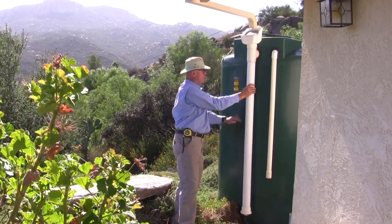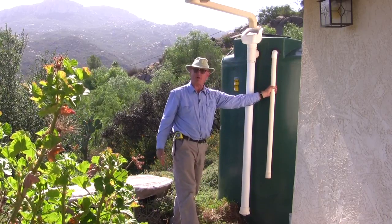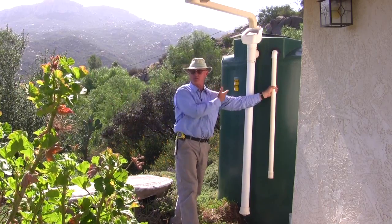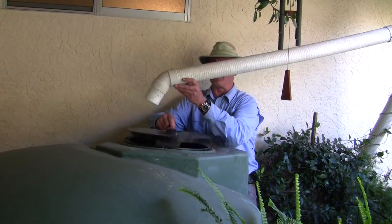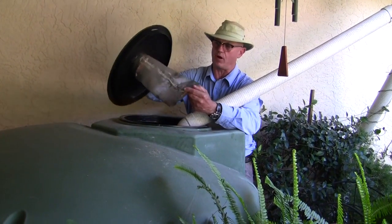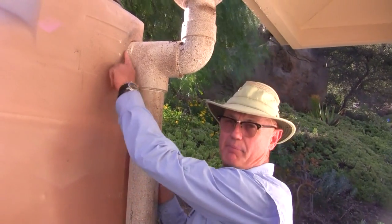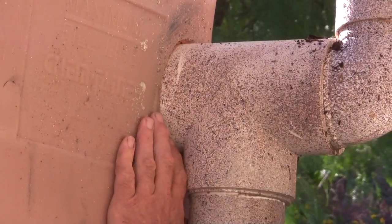Once the tank fills up, there is an overflow which comes out this pipe onto the ground, and the ground is pitched off to a safe place where the spout normally used to go before the system was put in. Every tank needs mosquito protection, even if it's just a simple stainless steel screen soldered together on the inlet of the tank. Even a gap the size of this around the inlet needs to be sealed.